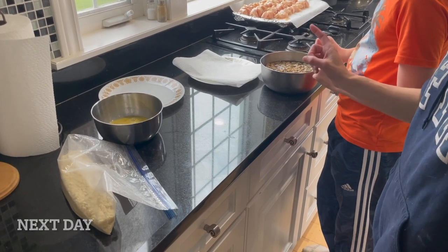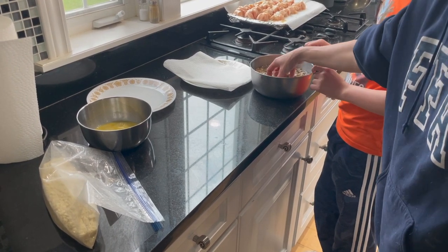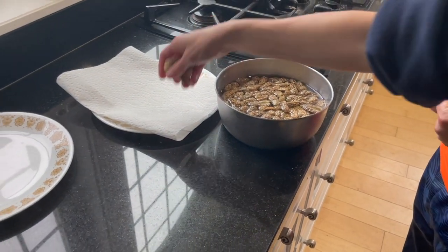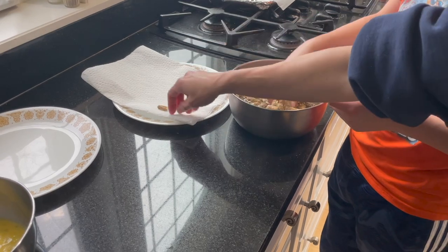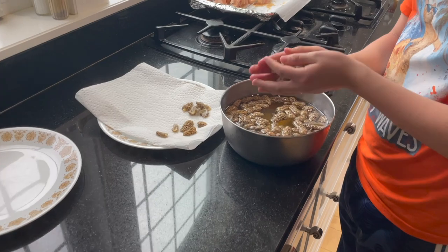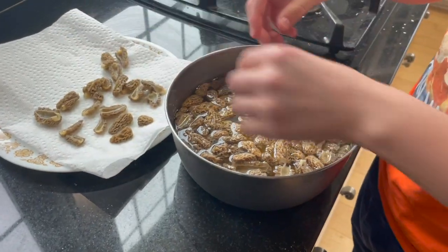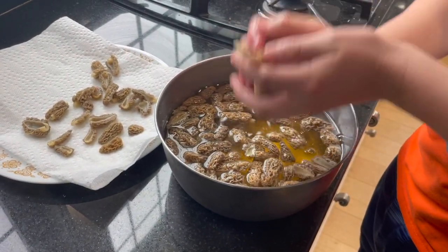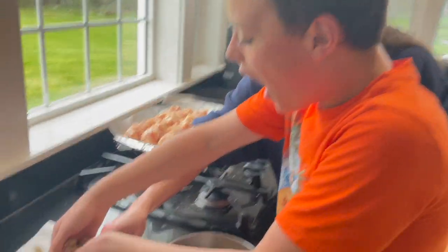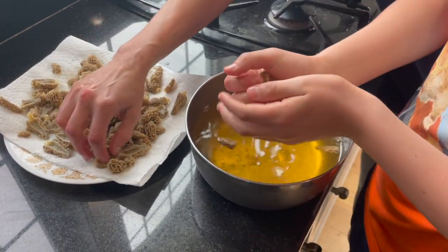We need to do the next step with the mushrooms — we're about ready to cook them. From the salt water that we soaked them in overnight, kind of swish them around and then shake off as much water as you can. Put them on this paper towel to dry them off a little bit. You don't need to squeeze them too much. Yeah, that fridge is just about frozen.